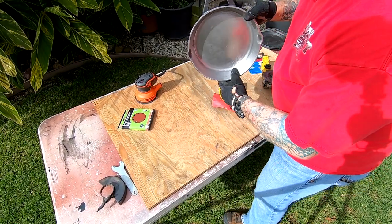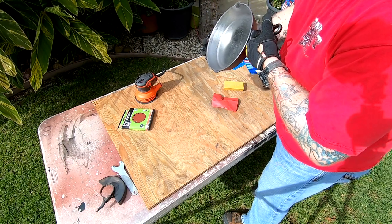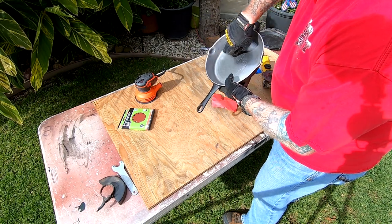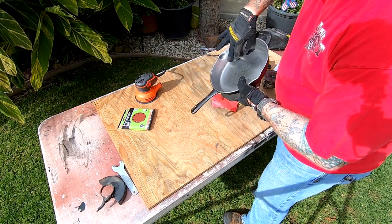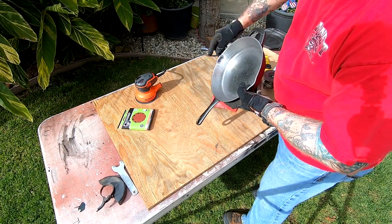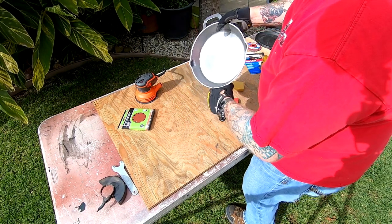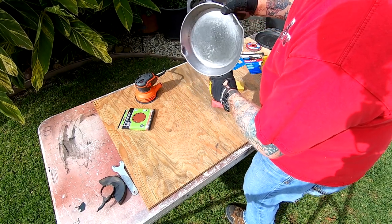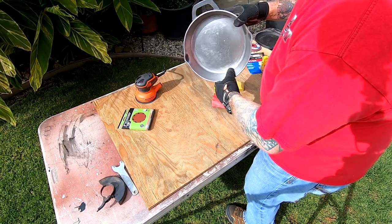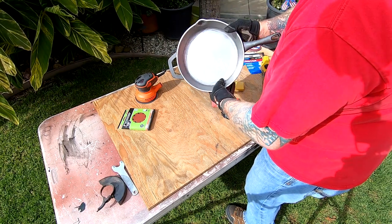I think I got the worst of it — all the big peaks and valleys are kind of evened out. There are still a lot of areas in this radius that are hard to get to with the tools I have, and there's a little dent I'm going to hand-sand out. The flat area is pretty nice; I'll probably hit it one more time with the random orbital sander with the 120-grit and see how it comes out.